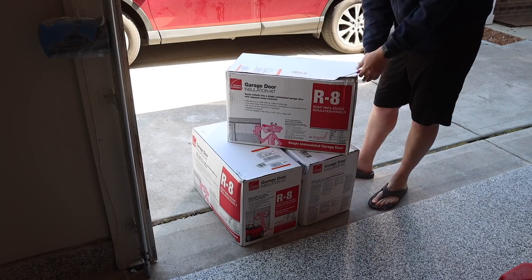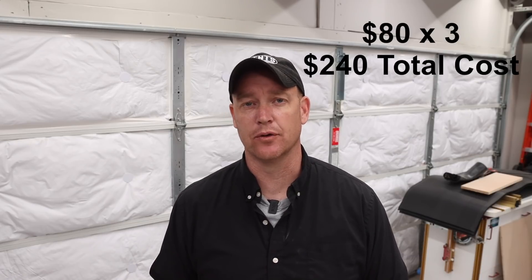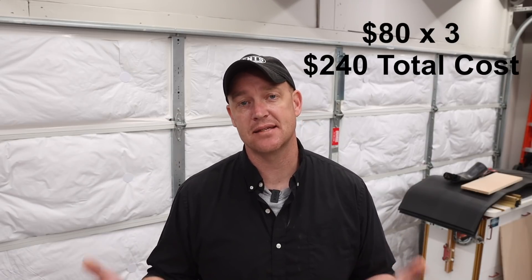There's actually another reason I didn't go that route, which is the wall that I built to enclose one of the garage doors — I'll talk about that second. I decided to go with an insulation kit for the garage door. The kit I used is the Owens Corning garage door insulation kit, and the cost of each one is right around $80. I have a three-car garage with a double door and a single door, so I needed three kits. Each kit covers basically a single garage door.